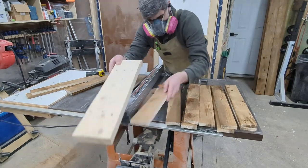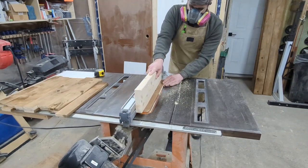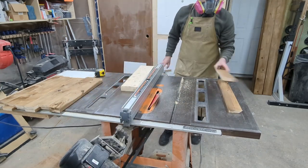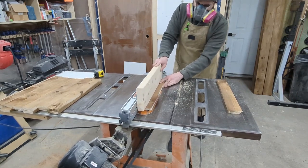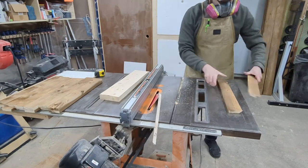I've tilted my blade to 45 degrees and I'm going to run each piece through. Be sure to maintain your factory edge against the fence as well as maintaining the orientation of the board so that the same face is always up. If you keep the same face up you're going to get that grain match we talked about earlier. You can see here the joint lined up pretty good and now it's time to glue the legs together.